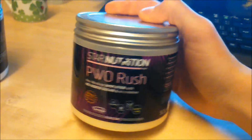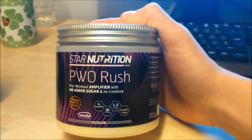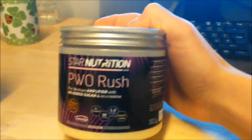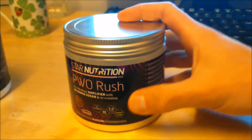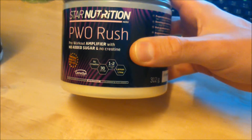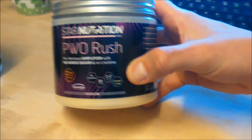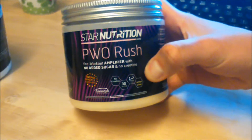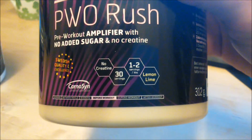The other one is PVO Rush. It's also the same as this one I guess, just with no added sugar and no creatine. I wanted to try this one because there's no sugar in it. I don't know why I decided to go with no creatine, but anyways — the taste is lemon lime. This thing is sour as hell. Oh my god, it's almost like you're eating a lemon. There's more servings in there — there's 30 servings.